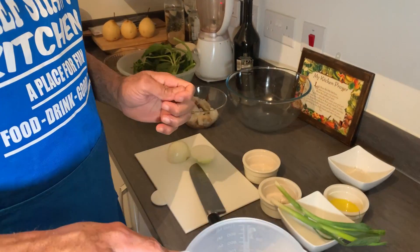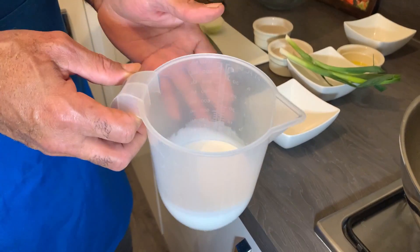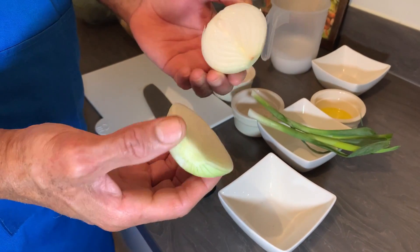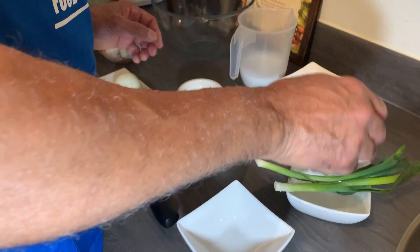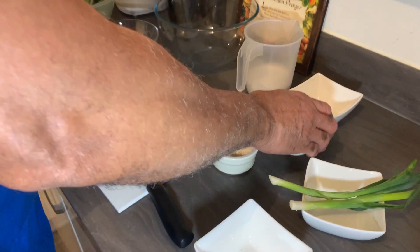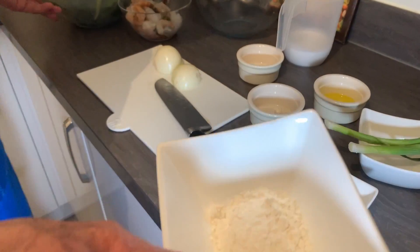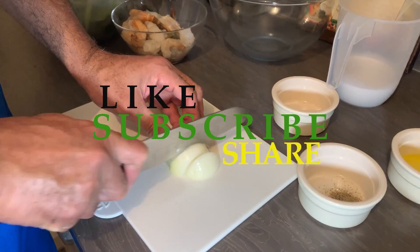I have some coconut milk for the sauce — you can use regular cow's milk if you want, but I'm using coconut milk today. I have one large onion that I'm going to chop, some spring onion, two teaspoons of olive oil, salt to taste, some black pepper, and I have my callaloo and flour to thicken my sauce.